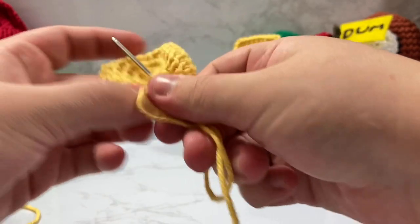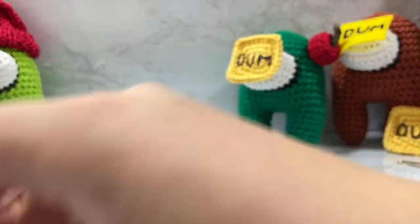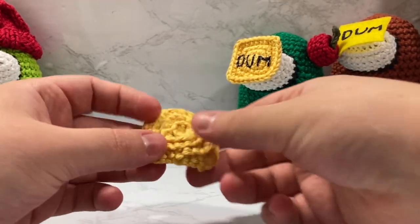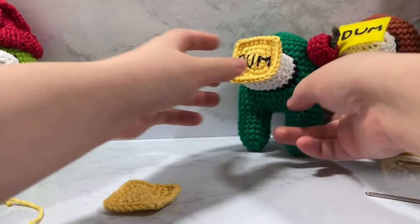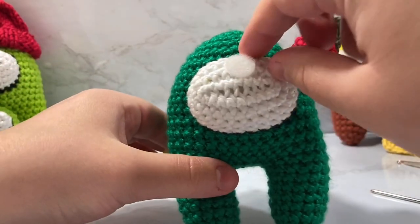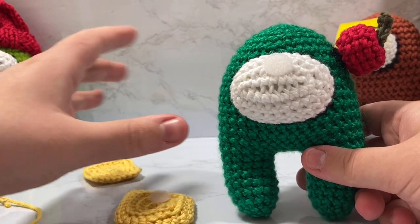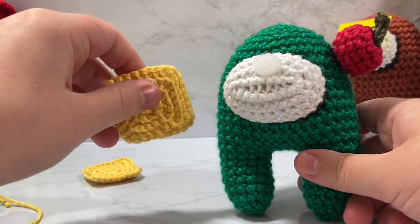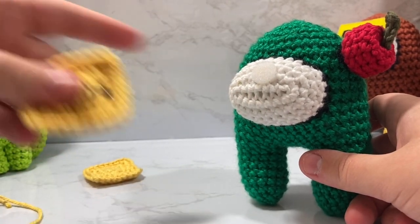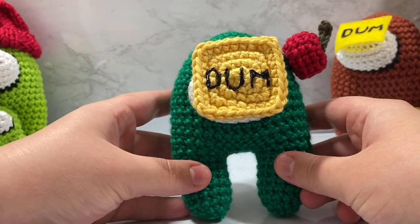That's pretty much all there is to the base of the dumb sticker. You can write 'dumb' on it or whatever you want — I use fabric paint to get the look I want. You could also embroider it if you don't like that look. I take a velcro circle and hot glue it onto the back. Make sure opposing sides match: the softer loop side goes on your amigurumi and the hook side goes on the hats or attachments, so everything is interchangeable. I hot glued the white velcro onto the front of the visor, and then you can just stick it right on.